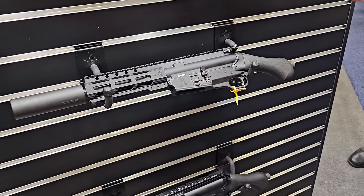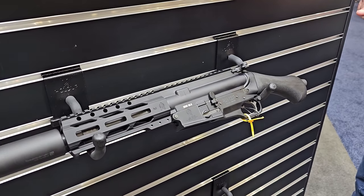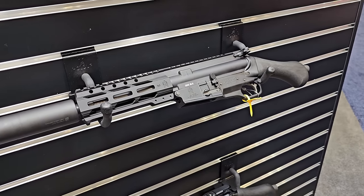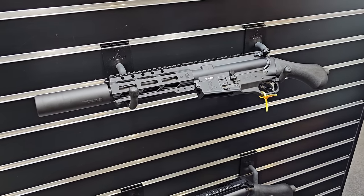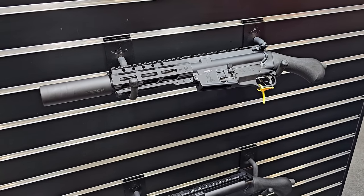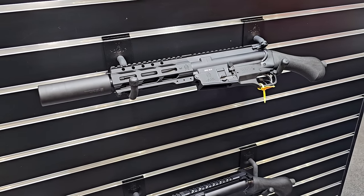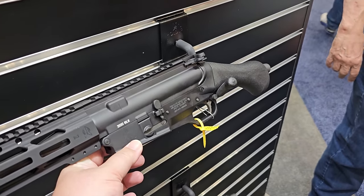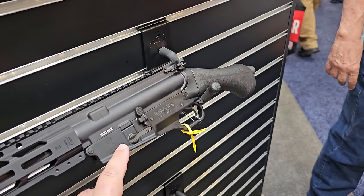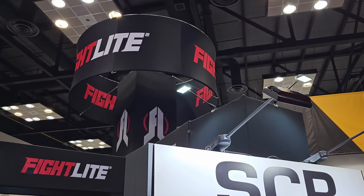A lot of people's first inclination is to think there's a very rough recoil impulse on this platform, but check out some videos online of people shooting the SCR Raider from Fight Light — you'll see how very controllable and easy the recoil is. You actually have a lighter weight bolt carrier in the pistol platform, so it's a lot lighter than a standard AR-15. Just for the lower, the price is $650.